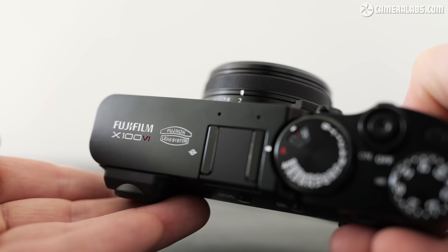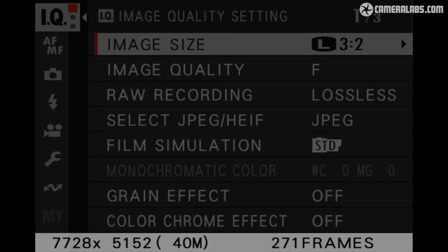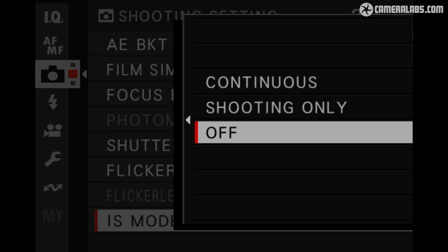Like previous models, it's available in silver or black, with this latest version costing around $1600. This makes it a little more expensive than the V in terms of retail pricing, albeit less than many chances have been charging for that model at the peak of its demand. Headline upgrades include Fujifilm's latest 40 megapixel sensor, improved video, and most usefully of all, built-in stabilisation or IBIS.